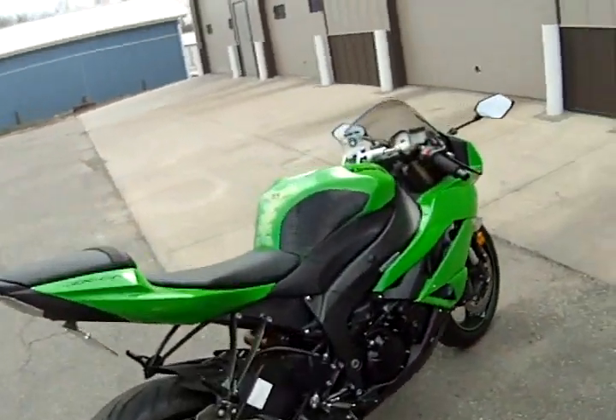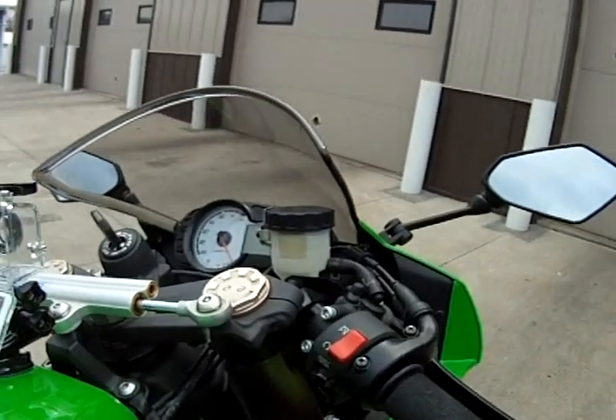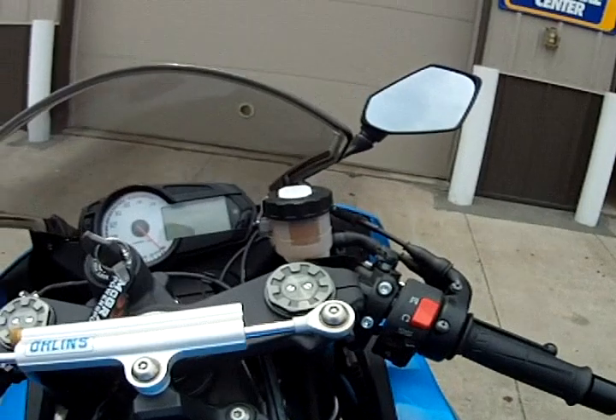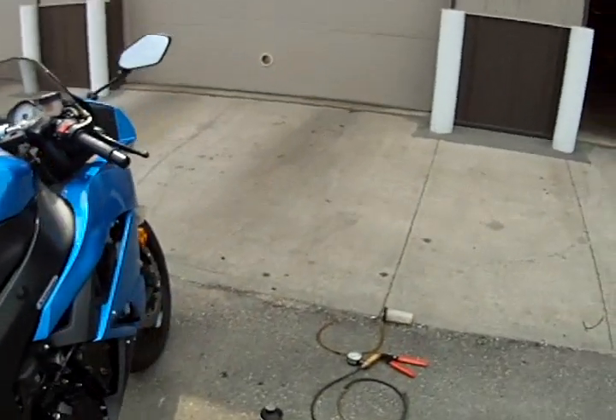Today we're going to change brake fluid in a 2009 ZX-6. Good brake fluid, bad brake fluid — pretty dirty. That's two years old. It's time to get out of there.